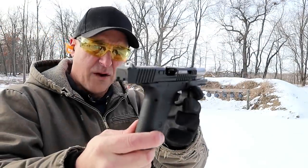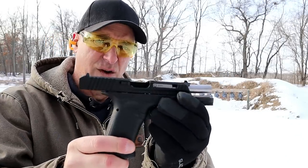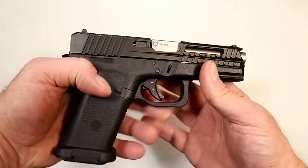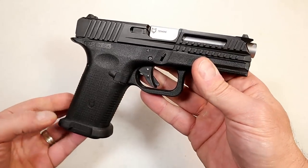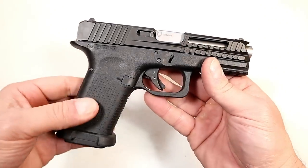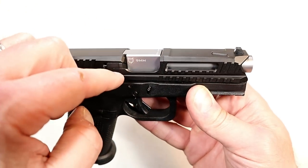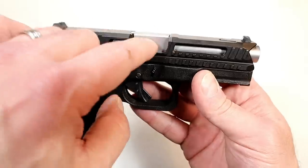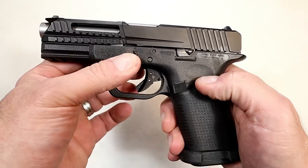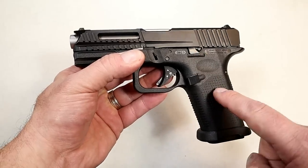Hey there friends, thanks for checking in. Today we're looking at a new pistol called the Lone Wolf Arms LTD — Lightweight Tactical Defense. We know Lone Wolf Distributors as an aftermarket company for Glock parts: everything from the frame to the slide, trigger components, barrels — especially those conversion barrels. People rely on Lone Wolf Distributors for those parts, but now they are Lone Wolf Arms and they have their own pistol.